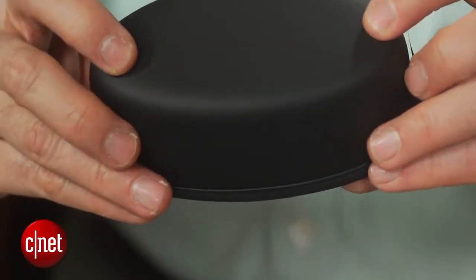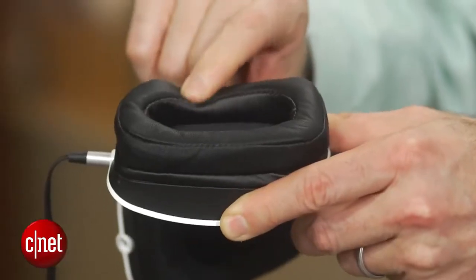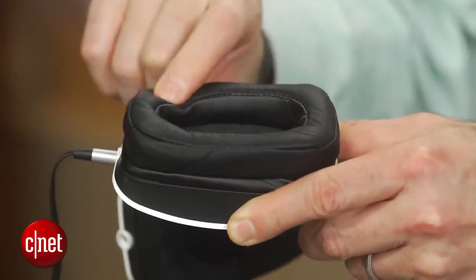This is a comfortable headphone, and the earcups are plushly padded with memory foam and do a good job sealing out ambient noise.